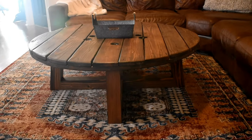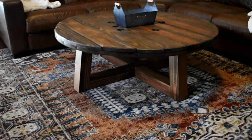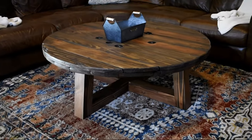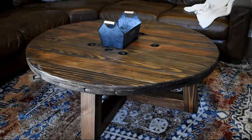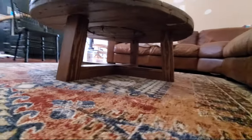Here is the finished product — it took a couple of days to make, but it was a fun and easy project and it really spruced up the living room. Thank you guys for watching, and don't forget to click that like and subscribe button for more future videos to come.